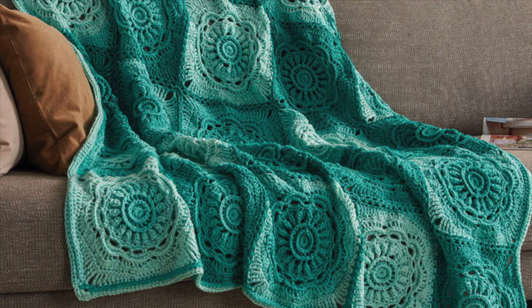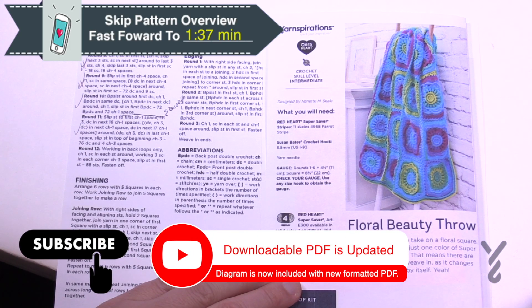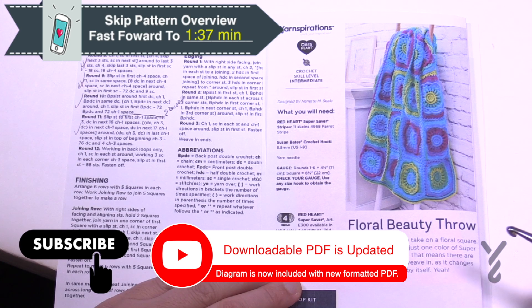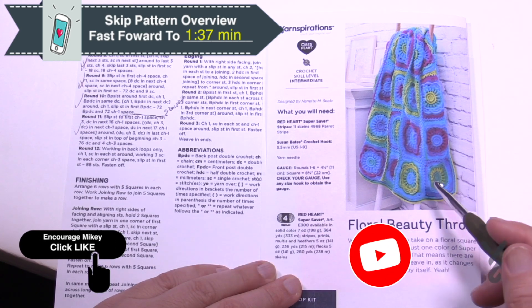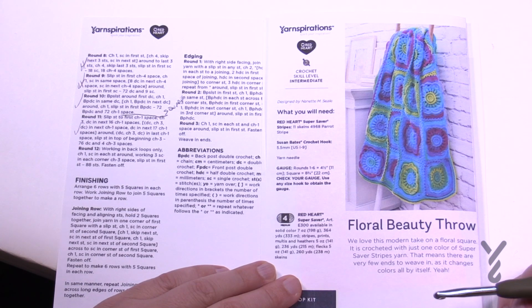Welcome back to The Crochet Crowd as well as my friends over at Yarnspirations.com. Today we're going to do the Floral Beauty Throw. This is using Red Heart Super Saver in the stripes version where the colors come exactly out of the ball as you see it. I'm going to be addressing a problem in this pattern that I think you can change based on my own experience. Let's dive right into this pattern.